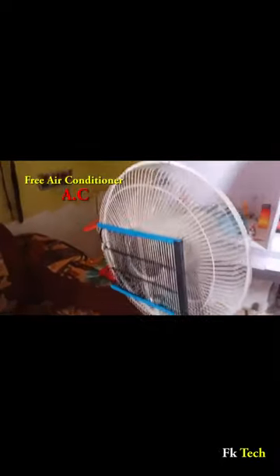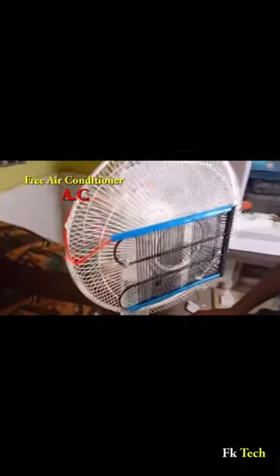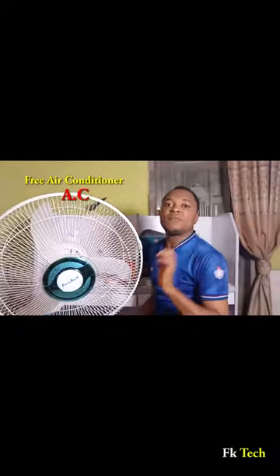The more you shake this one and the more this one shakes, the more you pump the cold to your body. Wow, this is really working! Oh my god!